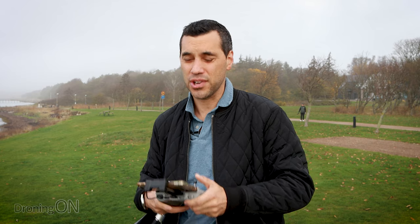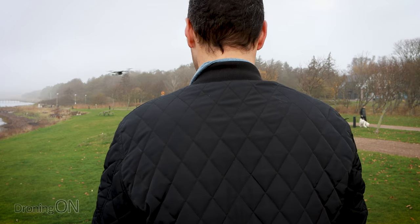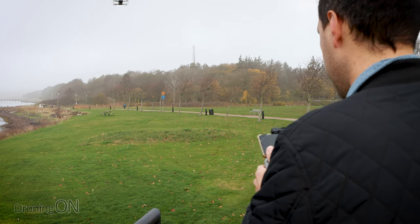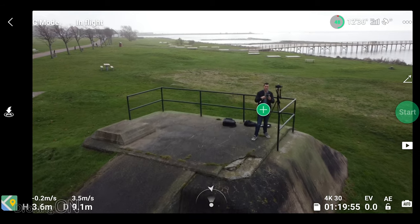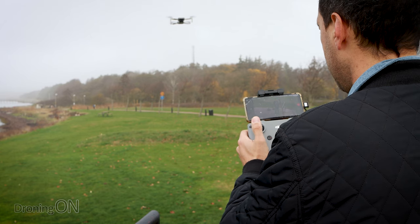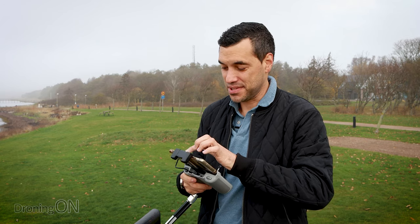Just to demonstrate the fact that you can't make any changes whilst a quick shot is flying: if you choose droney and start the shot, as it flies away if you give any control input - left or right on the stick - you'll see 'control stick moved, exited quick shot'. The same applies for altitude and yaw. So if you restart the quick shot and try to give it a change in altitude, it aborts. It's a bit of a shame that you can't make any changes to the drone whilst the quick shot is in action, but that's just the way it is.